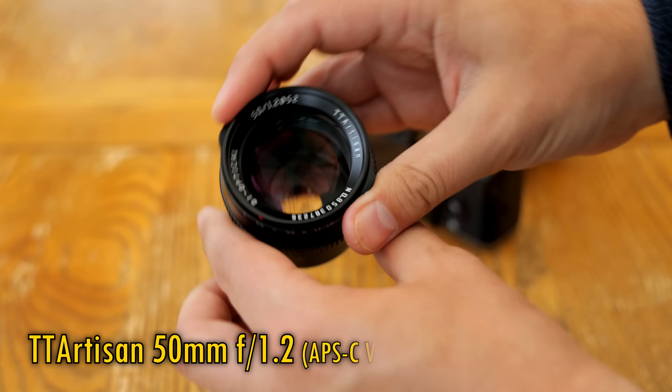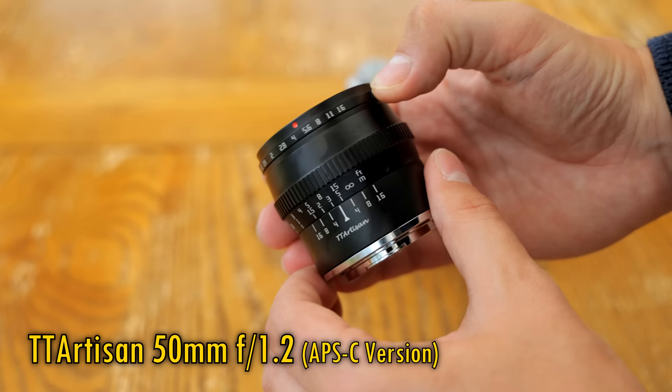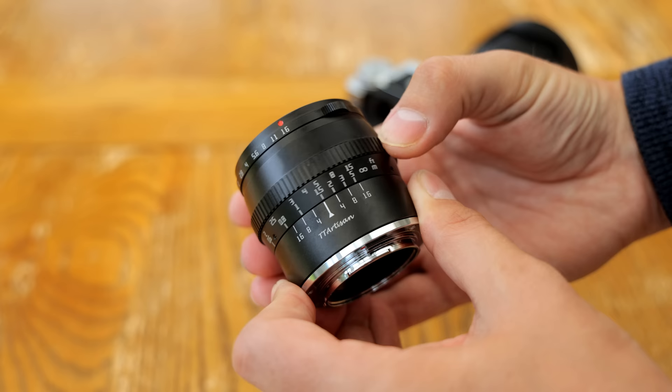It's designed for mirrorless cameras with APS-C sensors only, so it's available on Canon EF-M, Fuji X, Leica L, Micro Four Thirds, Nikon Z, and Sony E-mount cameras, but it only offers a cropped APS-C image circle. The key selling point of this lens is clearly its very low price of about $100 new.